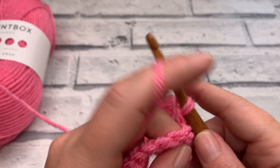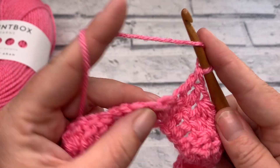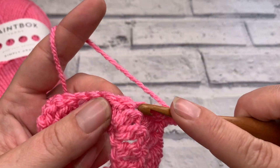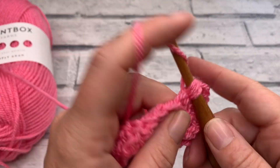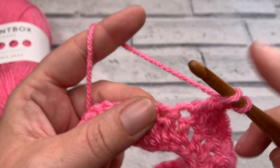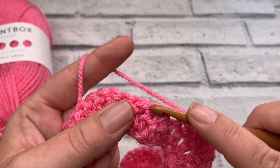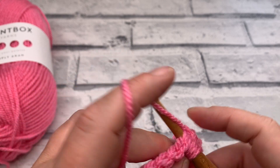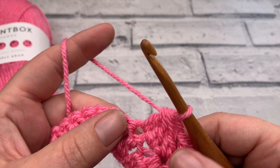We then double crochet 1 into the next 2 stitches before we're back to working our peak again — at the top of that middle stitch we work 3 double crochets. Before coming back down by working 2 double crochets, 1 into each of the next 2 stitches. Then we work our next double crochet 3 together: yarn over, insert the hook, bring our loop up, yarn over, pull through 2. Repeat — yarn over, insert the hook, yarn over, bring our loop up, yarn over and pull through 2. Same in our next stitch — pull through 2, got 4 loops remaining, yarn over and pull through all 4 loops.